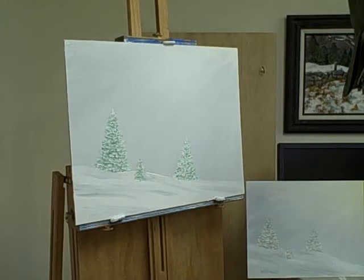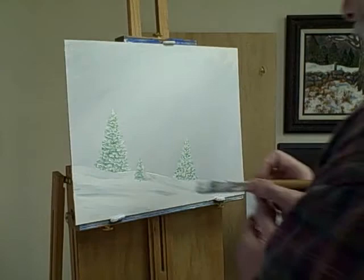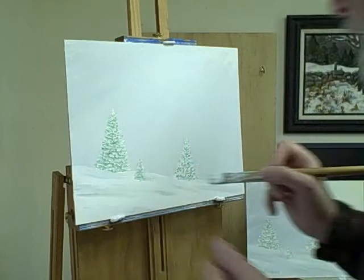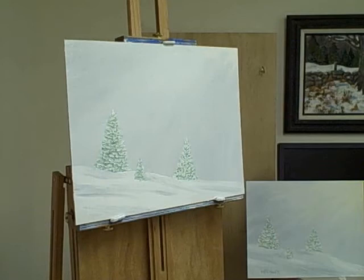The one thing that bothers me though is there's a little stripe of white. I'm going to see if I can tone that down. Sometimes this works and sometimes it doesn't. There we go. Sometimes you can leave a little pop of color because it will draw the eye, which is a nice thing. That kind of gives it some personality.